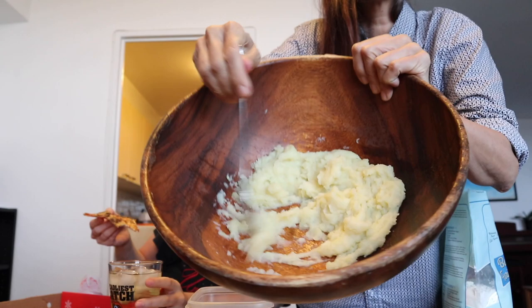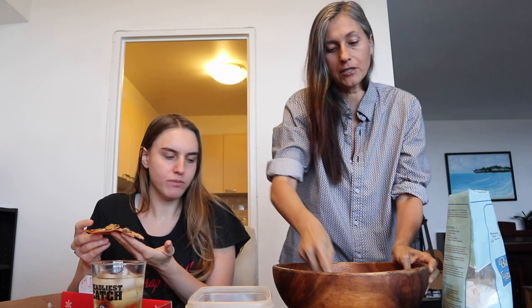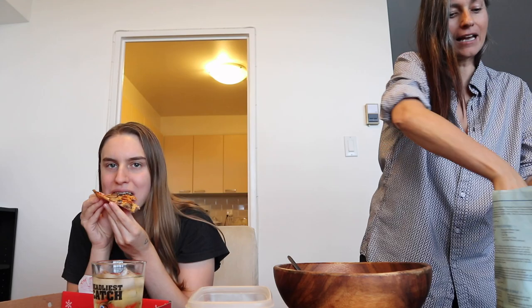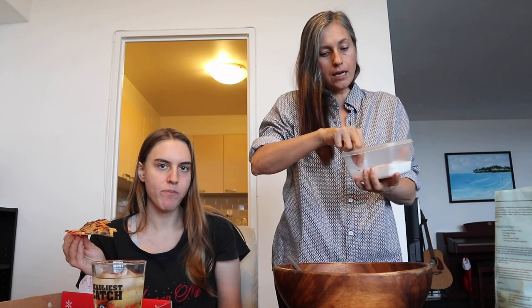I hope everyone knows what mashed potatoes look like. I used one large potato and one small potato, so I think I'll put one cup of flour and feel it out — I don't have an exact recipe, I eyeball it. I check the consistency: if it's too potatoey or not enough flour, I add more. I'm also going to put one teaspoon of salt now.